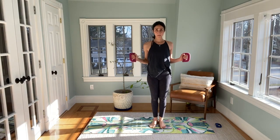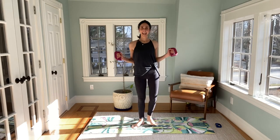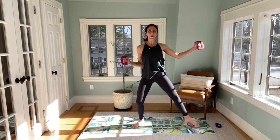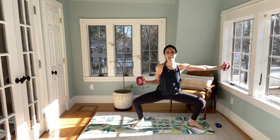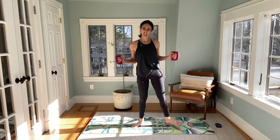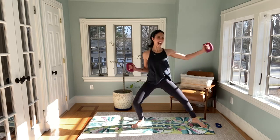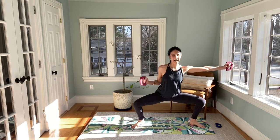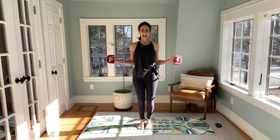Right leg is going to step out, reach the right arm at the same time. So we take it in and out. Press off that right leg, pull everything back to center. I want you to reach that right arm — nice and long. Three more, two more, last one. Take it in and out.